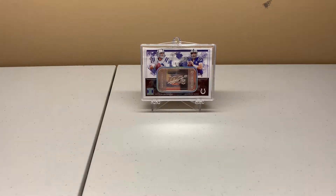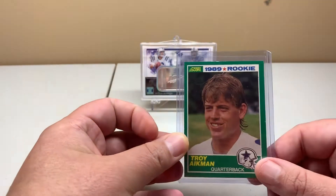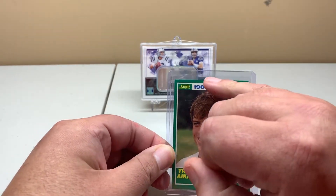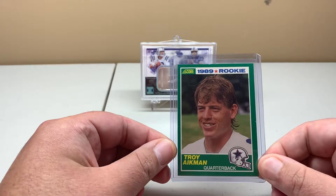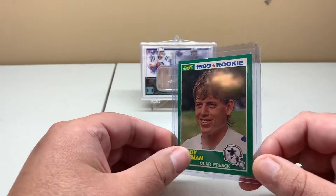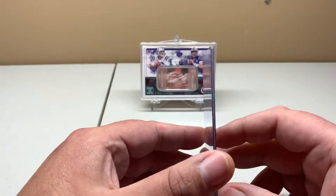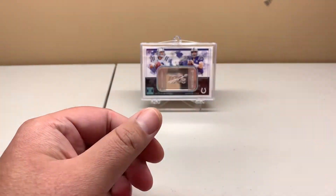Here are some of my pickups from eBay this week. I'll start with the Troy Aikman rookie — there's a little ding on the top, I knew that in advance when buying it. It was fairly cheap. I actually bought this to complete a second set of 1989 Score Football, so I have one factory set and this will go to my loose set.